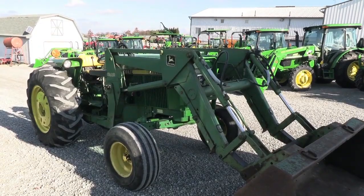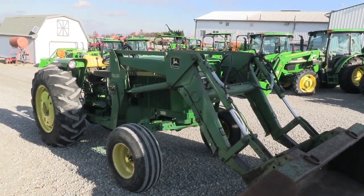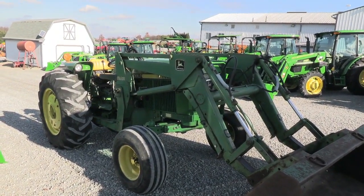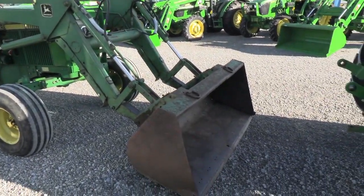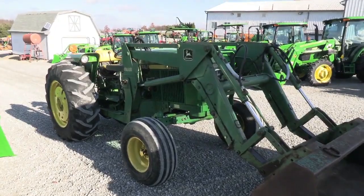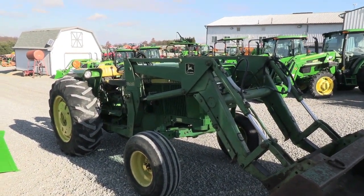Today we're showing you a 1984 John Deere 2350 two-wheel drive open operator station tractor. It has the 240 self-leveling quick-attach front end loader that goes right with the tractor. We do have a bucket and a pallet fork to go with this tractor as well. The tractor has just under 3400 hours on it, it was a local trade-in, and the tractor is in nice shape.